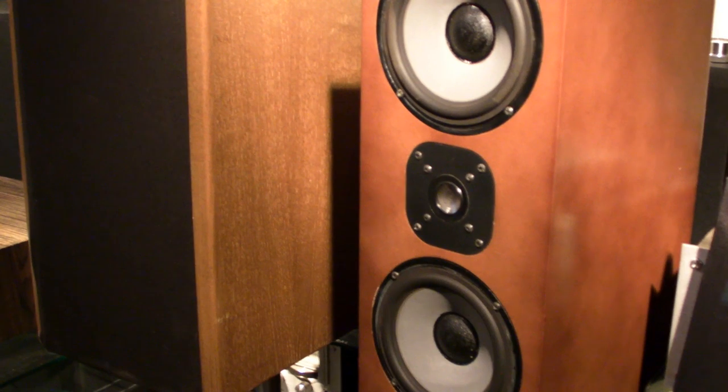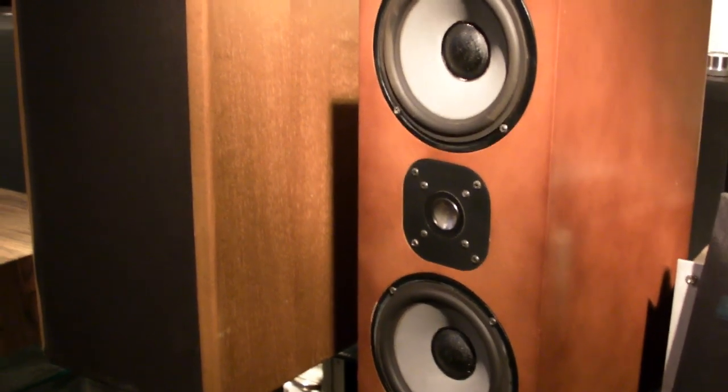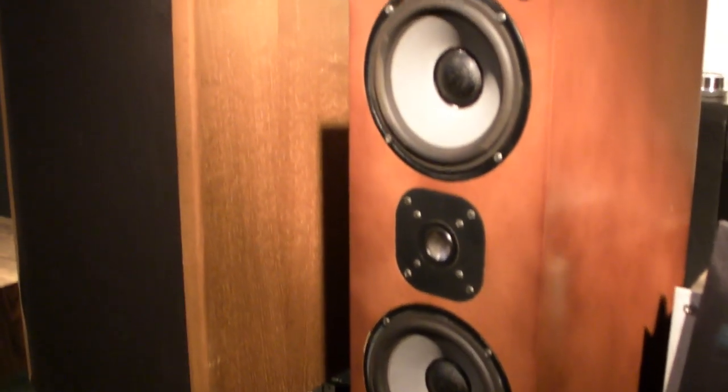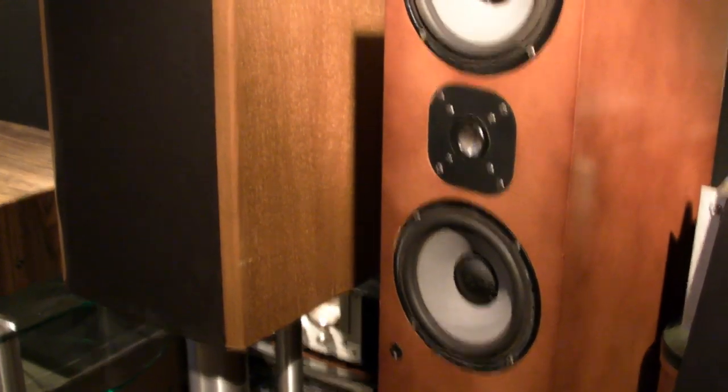I already reviewed three top receivers — very heavy receivers — with these speakers. If you click on the link above, you can hear how these speakers sound on those receivers. Today I will test them on an Akai AN2800, as you can see.